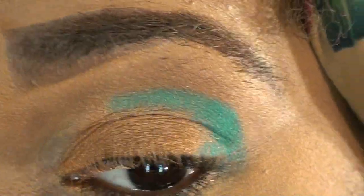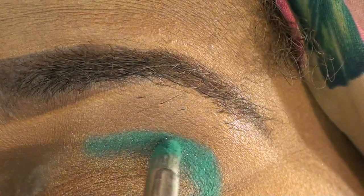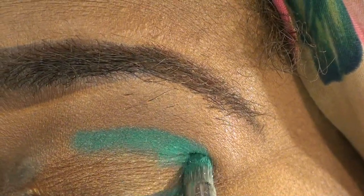You want to go right before you get to the end of that slope — right where it starts to slope down — and just pack that on. Then go a little further in on that lash line there.